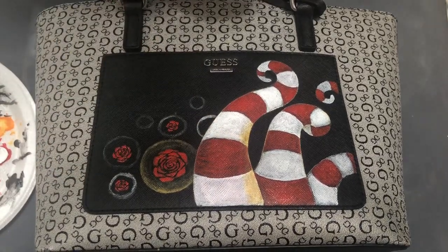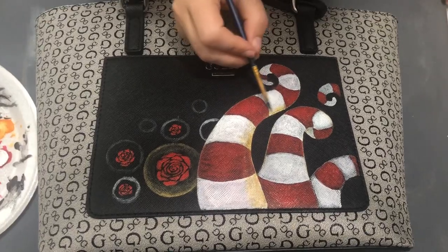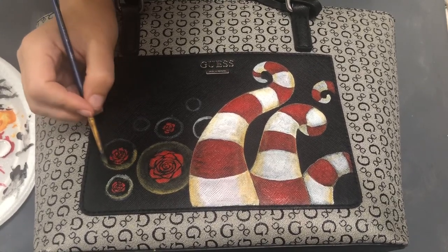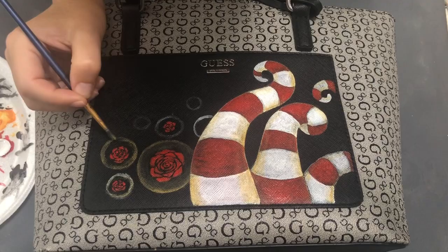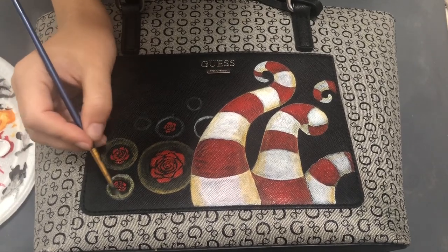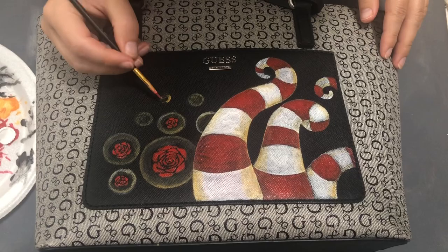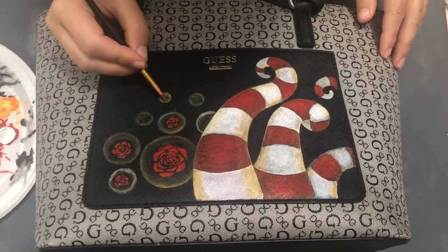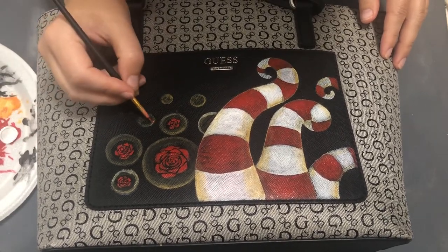I'm using yellow ochre acrylic to shape the shadows on my tentacles and bubbles, loosely adding some edges with yellow ochre around them. I'm diluting it with water to make it more transparent since it has very good coverage. I'm trying not to touch my flowers inside the bubbles so you can have a see-through effect.